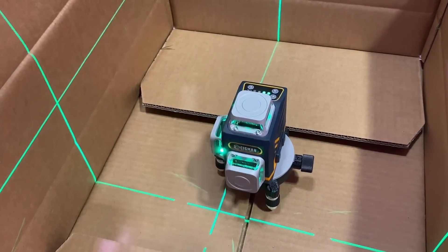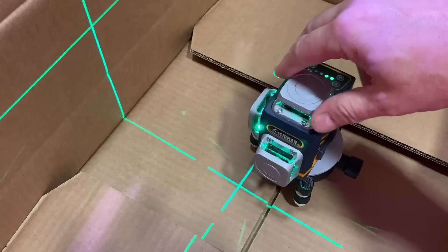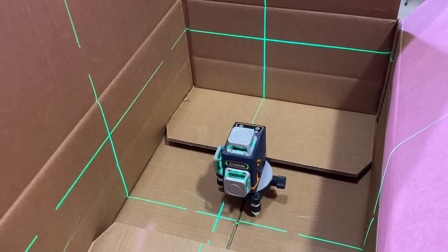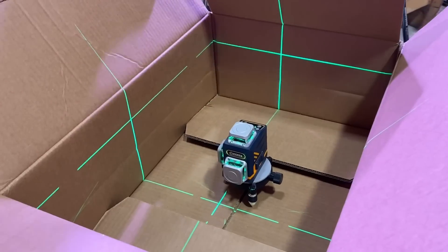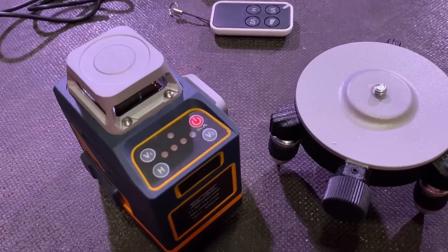It's also got a 360-degree beam. So when you say 360 degrees, it's because I can rotate it around 360 degrees? No, it's that the beam is physically going 360 degrees round. If you see there, we've got the beam going up and across the roof in two directions — so we've got two vertical and one horizontal.